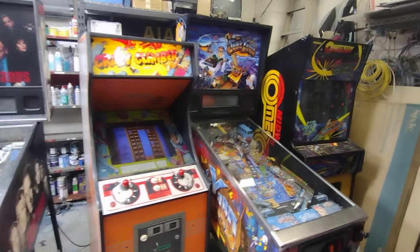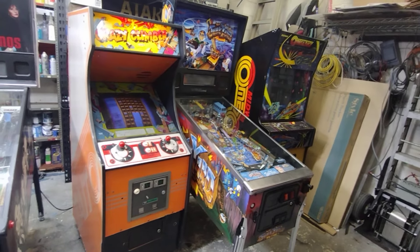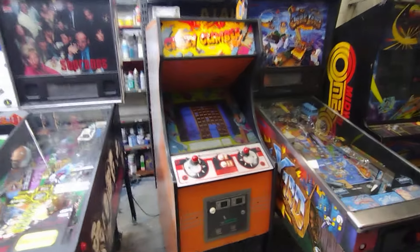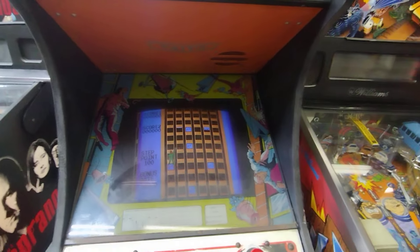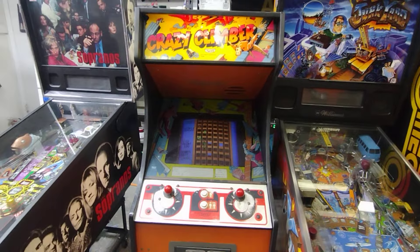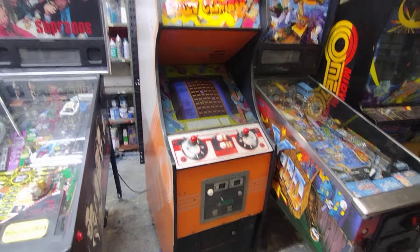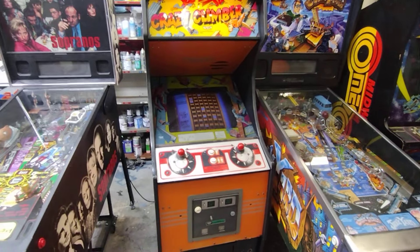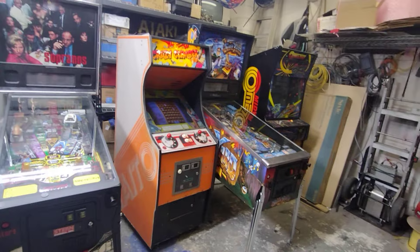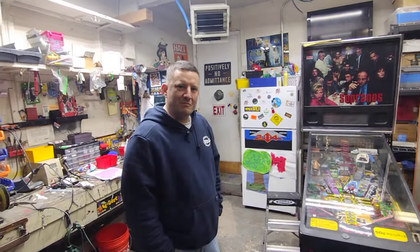Got this guy on Facebook Marketplace and his name is Matt. I remember seeing this a while back - I was gonna make a trade for it. I think I had Tron and was gonna trade for it, but the guy said he sold it. Here's the man I came to get this from - his name is Drew, it's Mad Arcades, he's on Long Island.